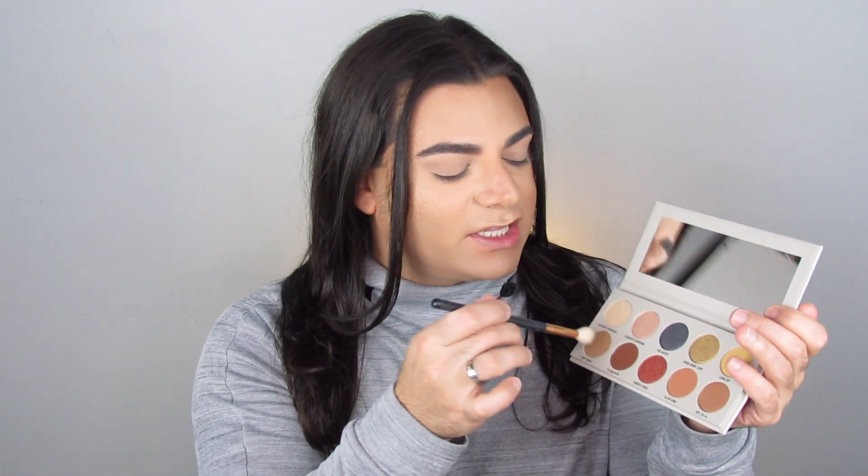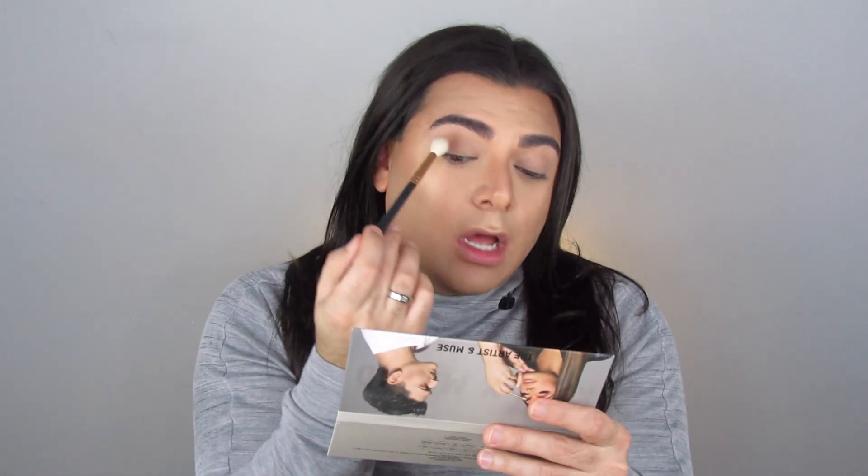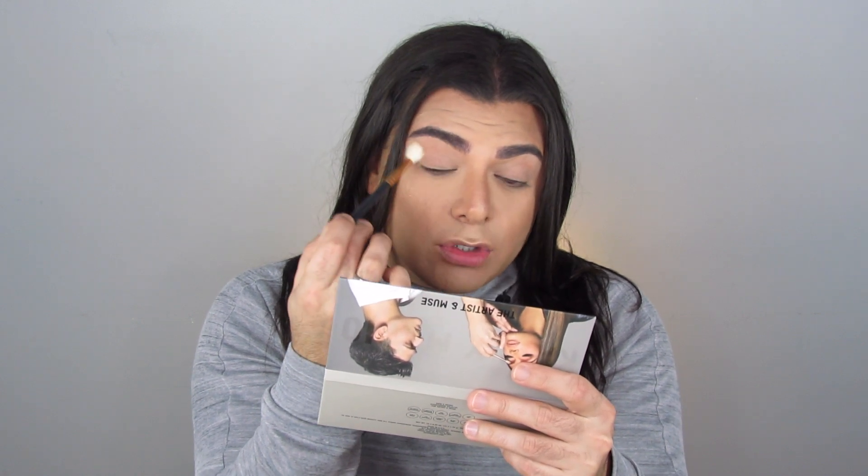The look I have in mind today is a combination of Patrick Star's makeup look reviewing this palette and Kimura Black's look — I'll link both of their videos down below. Kimura did this beautiful wet editorial look, and Patrick recreated one of the photos from the campaign, so I want to smash both of those looks together and have a lot of fun. I've already primed my eyes using the Urban Decay Eyeshadow Primer Potion and set it with a little translucent powder, so let's get started.